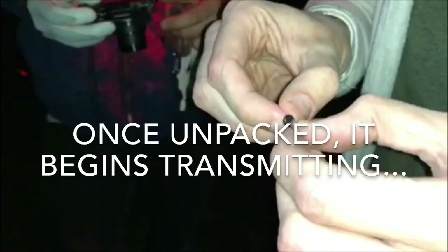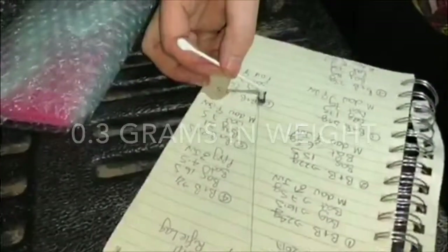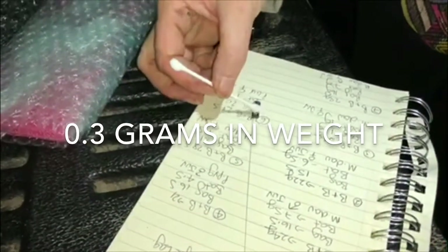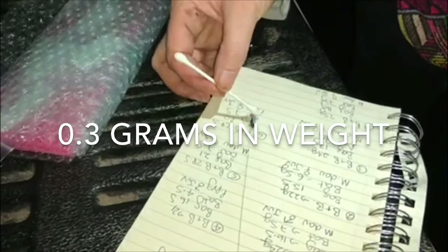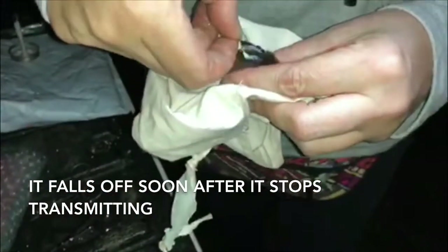That activates the radio signal — I'll put on the receiver in a minute and you can hear it. It just pops on there and I'll let that dry down for a bit.